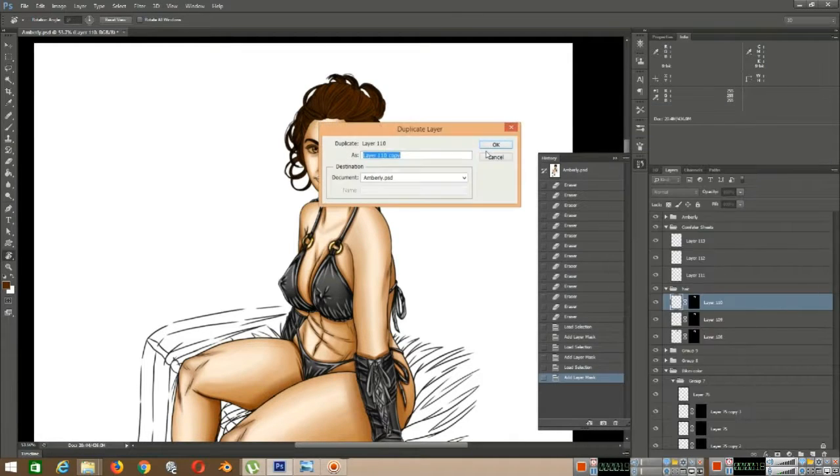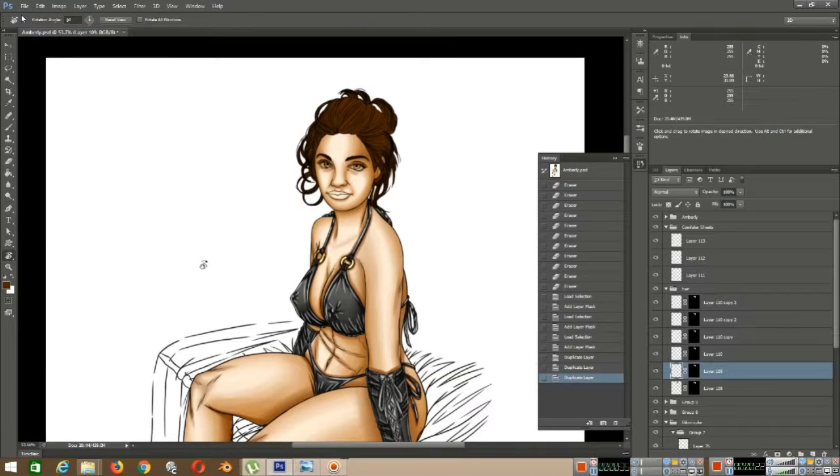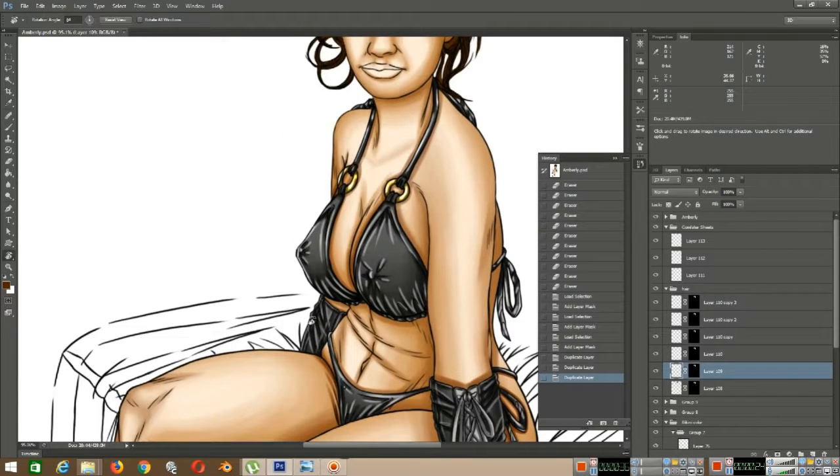Hello, hello. Today I'm going to be doing a tutorial right now, which I'm going to probably pause this. I'm doing a tutorial which is just part three of the Photoshop painting tutorial of a female.